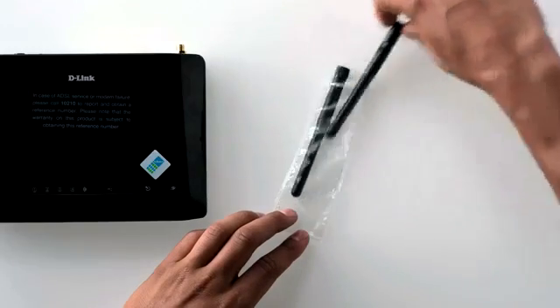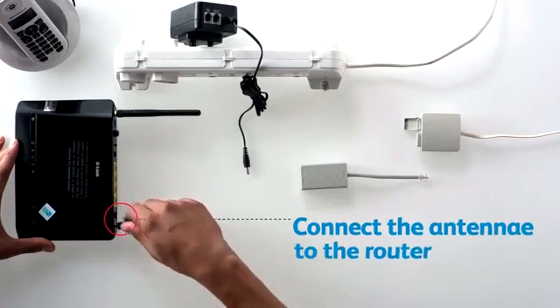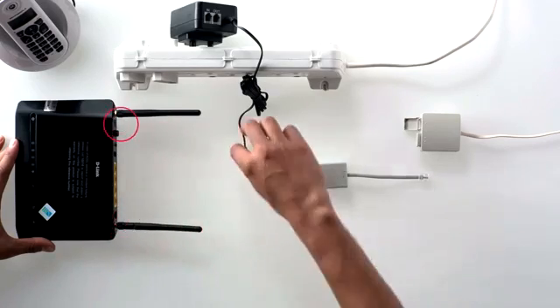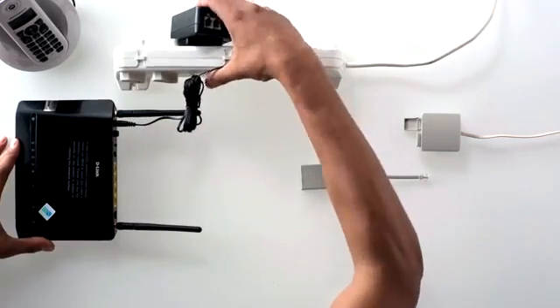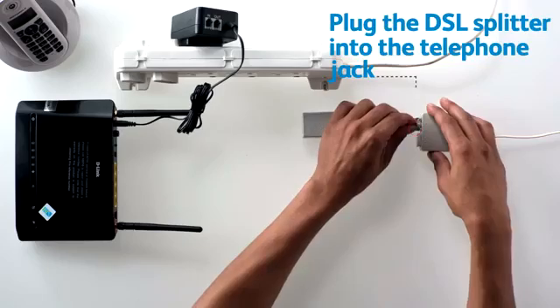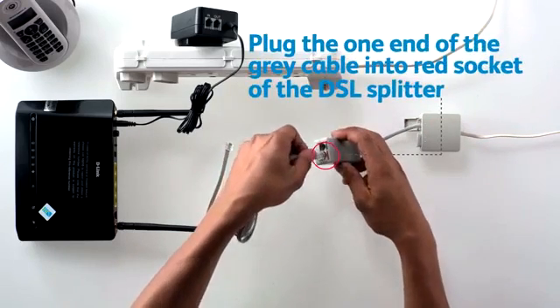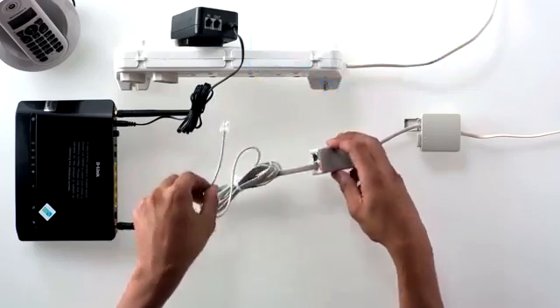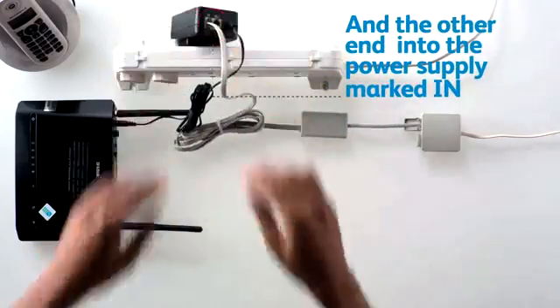Remove the antennae from packaging and start by connecting the antennae to the router. Then connect the 12V DC power supply into your router and into a power socket. Plug the short end of the DSL splitter into the telephone jack on the wall. Now take the grey cable and plug one end into the red socket marked DSL of the DSL splitter and the other end into the power supply marked in.